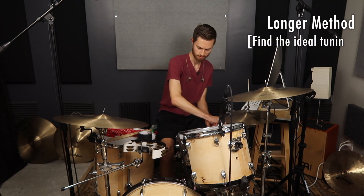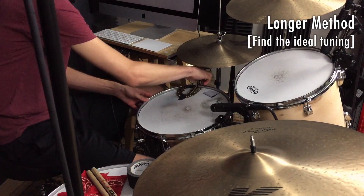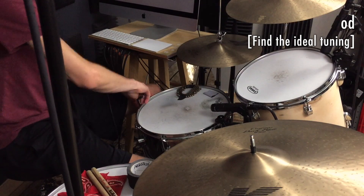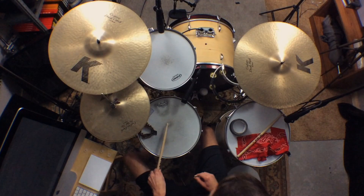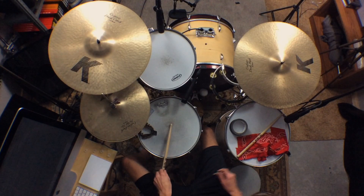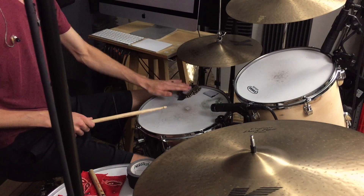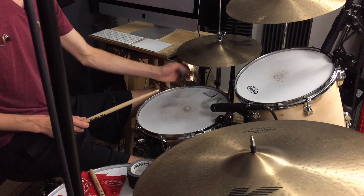We're going to tune a little bit higher. I kind of like this where it's high enough that the ring isn't annoying and instead just adds some tone. I do still have my jingles on it — I'll play it with and without the jingles.